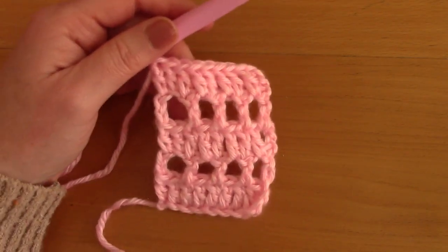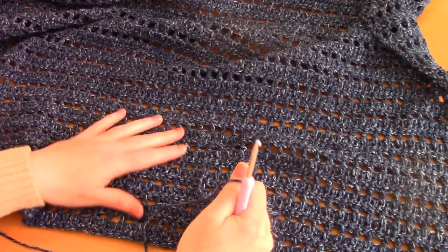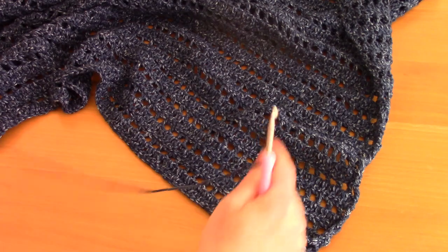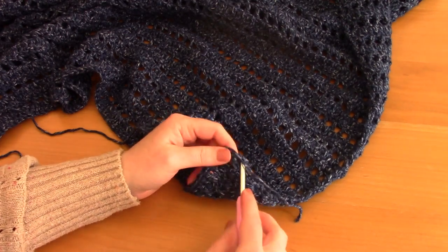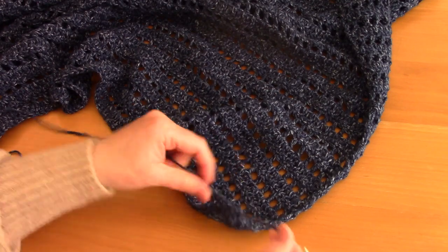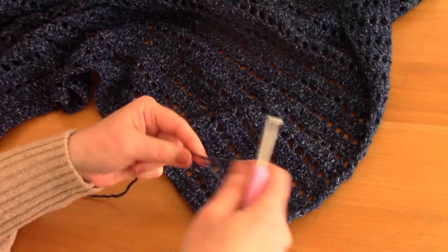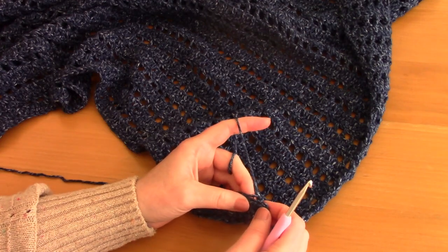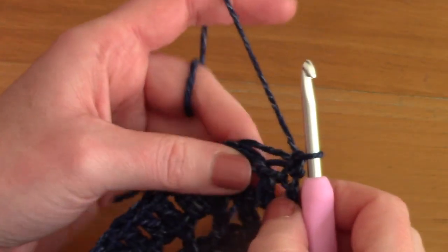I'll let you carry on and get back to you to show you how to finish it off. We've now finished the square and I'm really excited about how it looks — I absolutely adore this stitch with this yarn. Now we're going to do the border, which is really easy — a single crochet border. I'm attaching my yarn to the project because I fastened off a few days ago. You don't have to fasten off; you can just create your border directly.